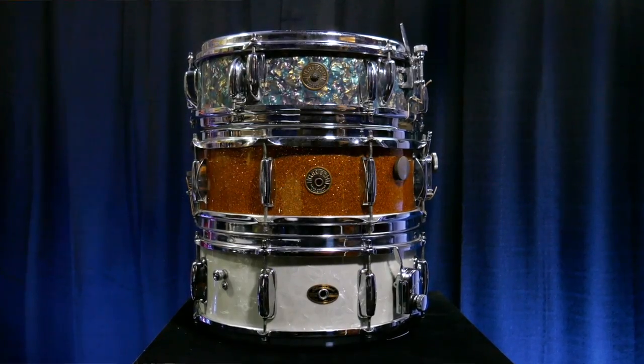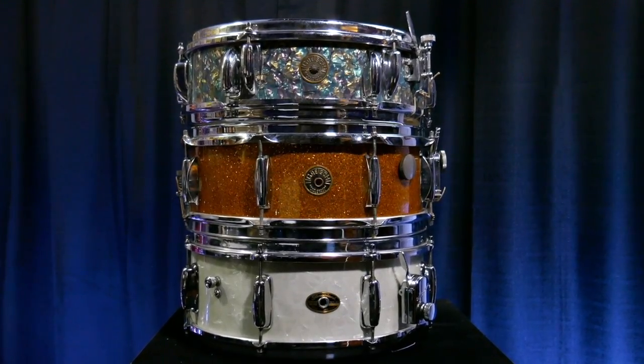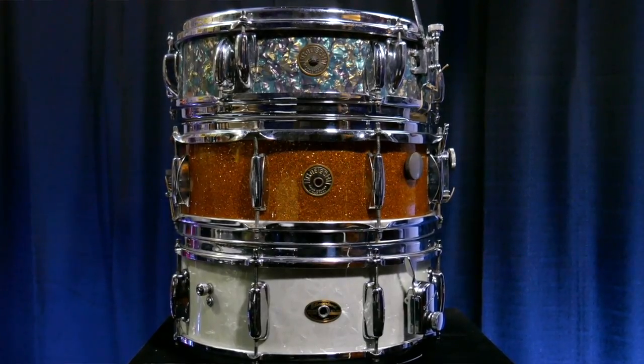So that's what we're going to be doing today — we're going to be taking a look at three vintage snare drums from my personal collection. I've managed to grab these drums over about a 10-year period. I have two Gretsch snare drums and one Slingerland. Let's go ahead and get started with today's episode.